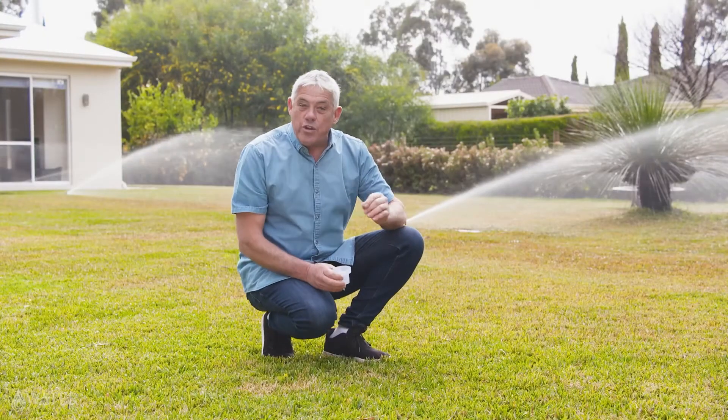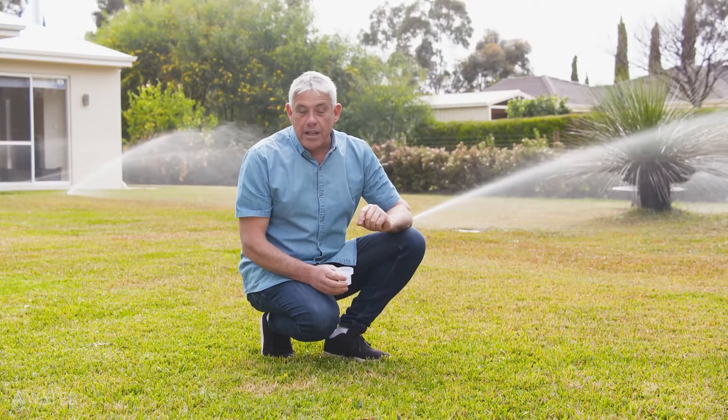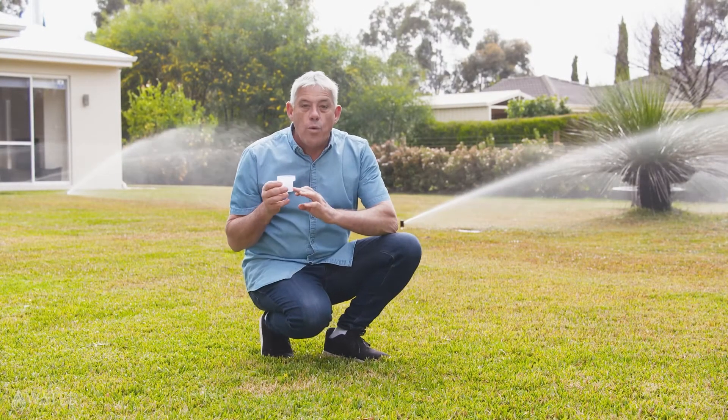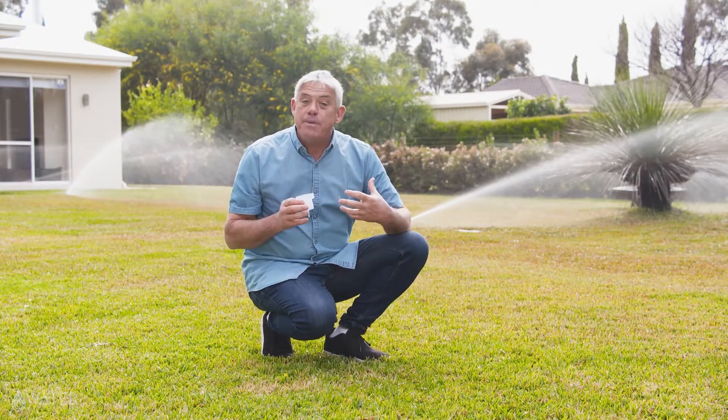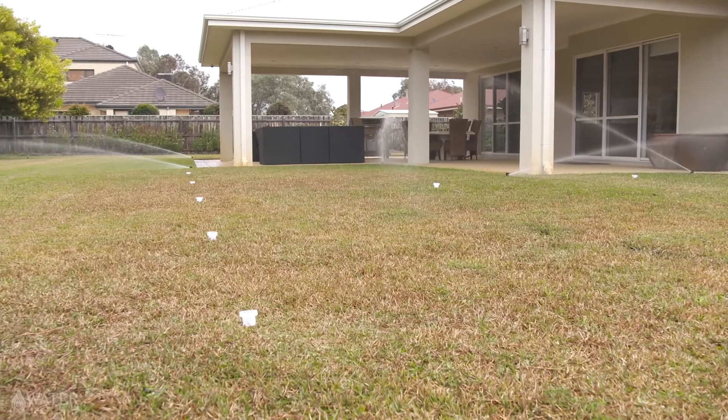You can check how much water your irrigation system is delivering by checking the volume of water in each catch cup after each station has had a 10-minute run period. You can then calculate how many millimetres of water your catch cup has collected and how long your irrigation system needs to run to meet the 10-millimetre standard that'll keep your garden healthy and sustained throughout summer.